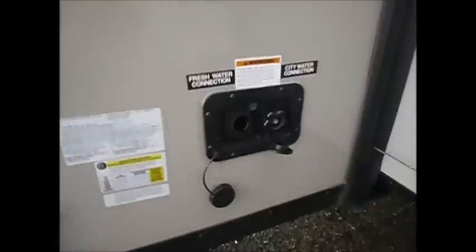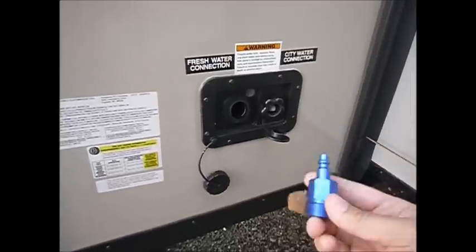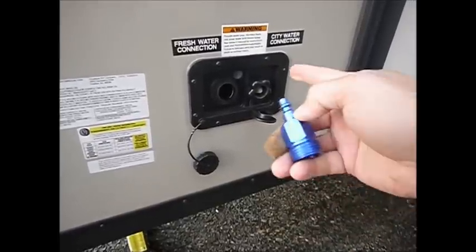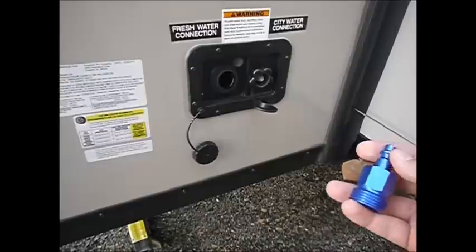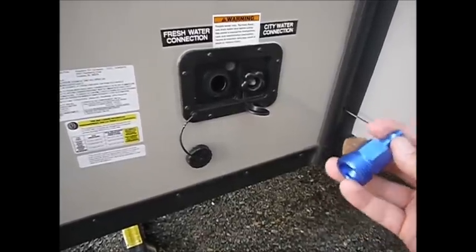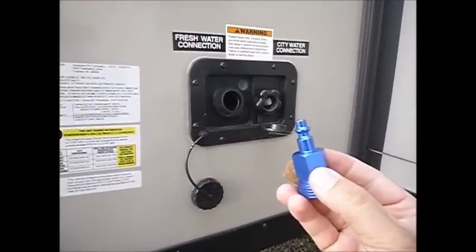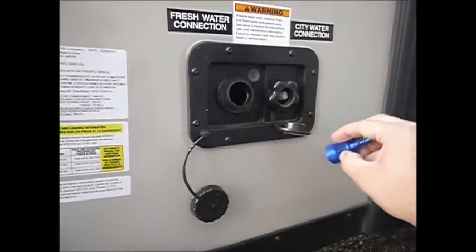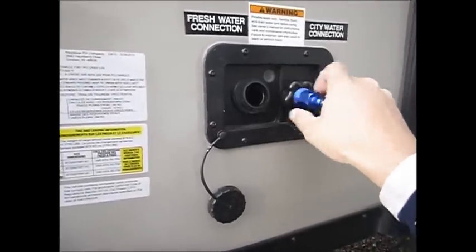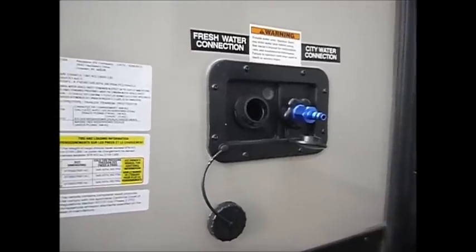You have some options. You can put more antifreeze into the fresh water tank, keep the pump on, and go through your faucets to do the hot water side. What I like to do is blow my airline through the city water connection and push any moisture out through the hot water lines and through the kitchen and bathroom sink faucets on the cold side. This aluminum piece from Amazon connects to an air hose and has a concave portion so you don't squish the screen — go ahead and put this in and connect an air hose. This will save some RV antifreeze, but it's just another option.